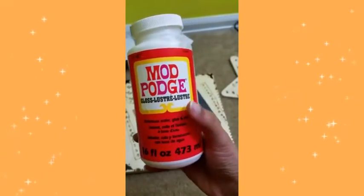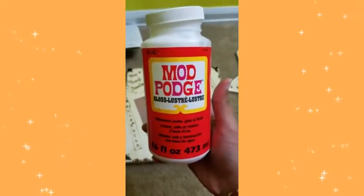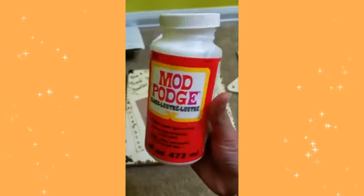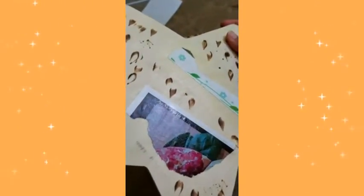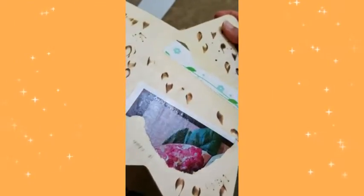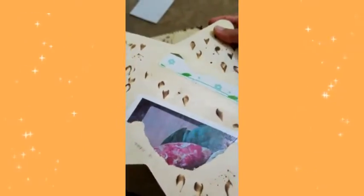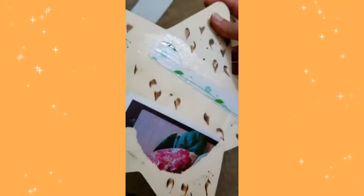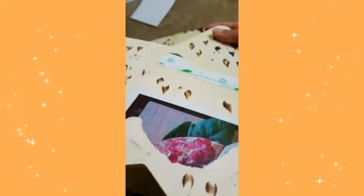On top of that I'm going to use Mod Podge gloss to seal the picture in place and give it a nice shiny finish. Just like on this sample piece — you can see the gloss there. The color also pops out once you put Mod Podge on top of the picture, and it doesn't look like regular paper anymore; it looks like a glossy thick paper stuck onto the wood.